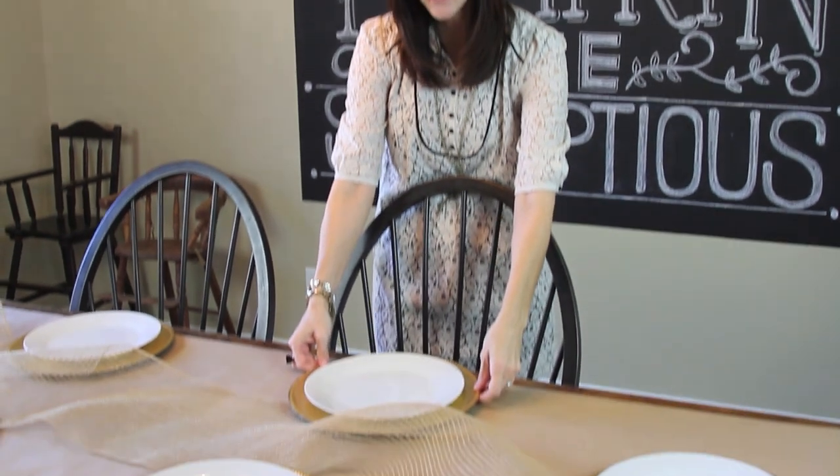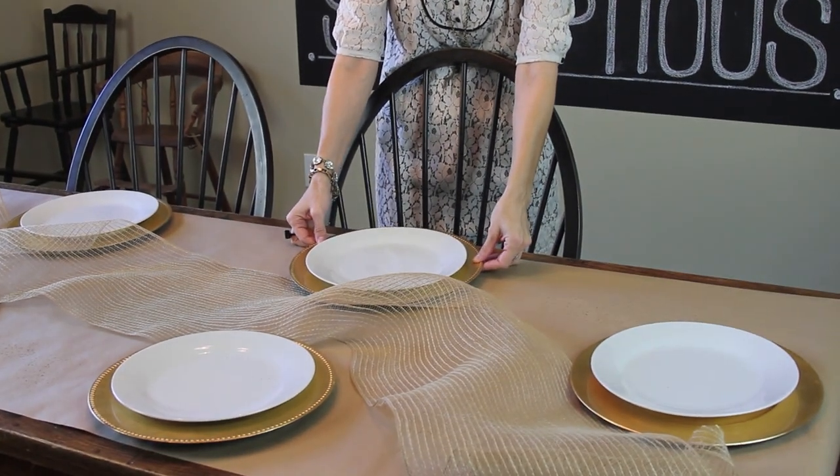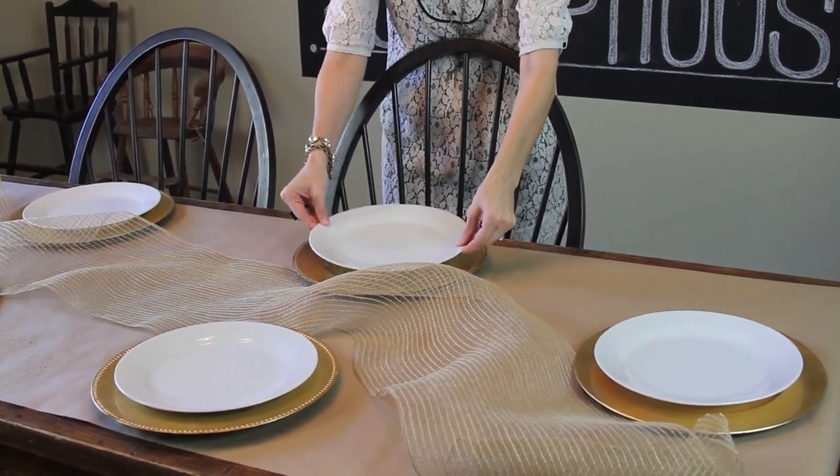The next step is going to be to add your plates to your table so that you know how to place everything after that as far as the decor. I'm using these gold chargers that are going to match my polka dots on my pumpkin, and then just a plain white plate.